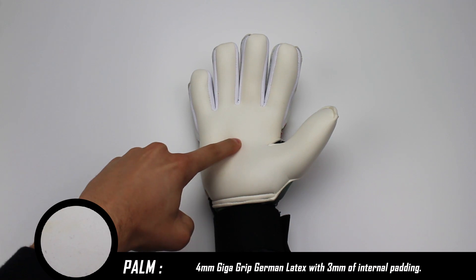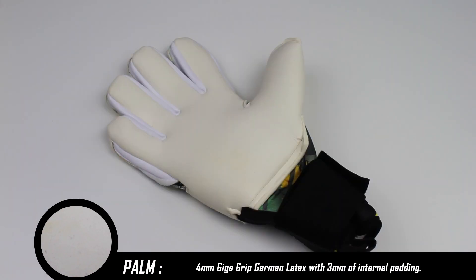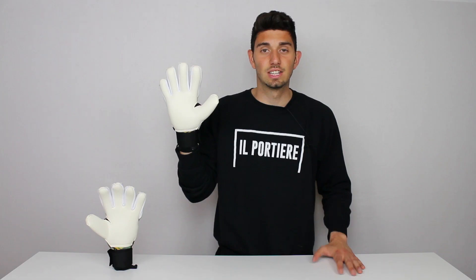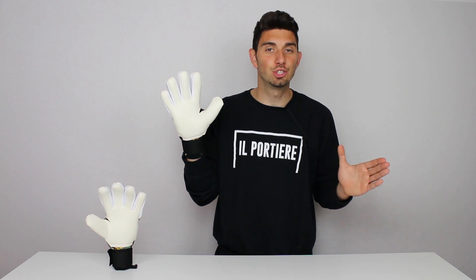Il palmo è formato da 4 mm di lattice tedesco Giga Grip più 3 mm di imbottitura interna per un grip e un ammortizzamento del pallone fantastico. Questo lattice è davvero morbidissimo, garantisce prestazioni eccezionali sia in condizioni di asciutto che di bagnato.